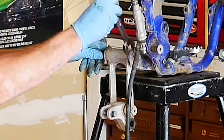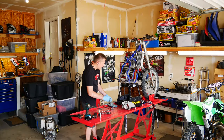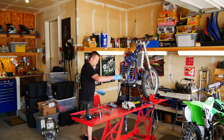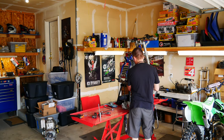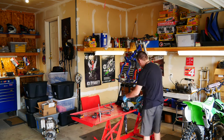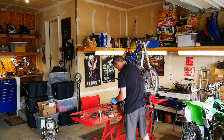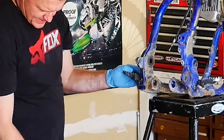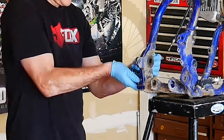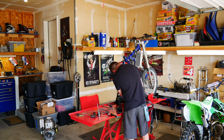Now let's go ahead and tackle this lower linkage — go ahead and put all that stuff back together and we'll tackle it when we get a new bearing kit. I'm removing the rear brake caliper and master cylinder assembly. Now let's go ahead and remove those foot pegs — remove the cotter pin, pop that pin out, then repeat on the other side.